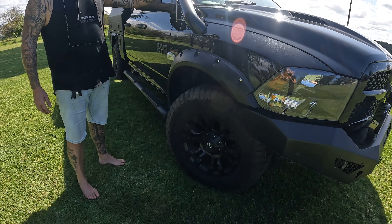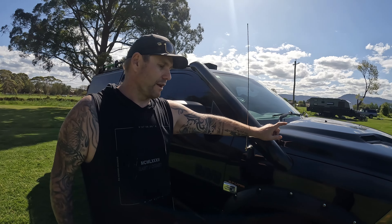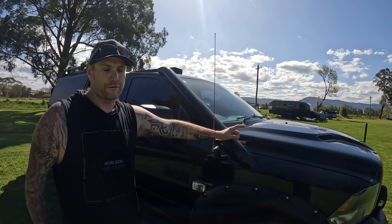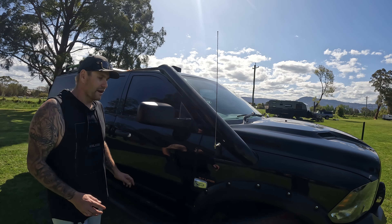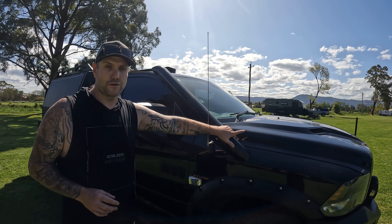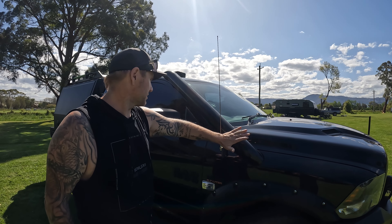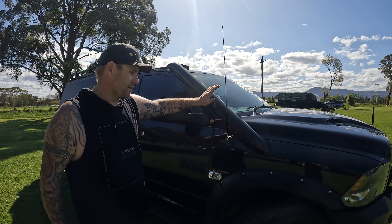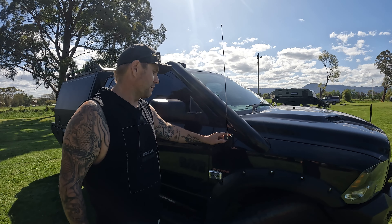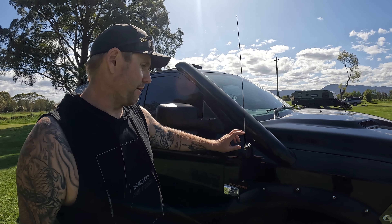We've got an SCD stainless 4-inch snorkel. If anyone knows anything about the 1500s, with the conversion from American left to right-hand drive the airbox inside gets very tight. These are the only snorkels I could find on the market that do a straight adaption to the standard airbox — otherwise you have to get a custom airbox made, which I didn't want to go down. So we've got this powder-coated black. It's a great quality product, fitted by one of our local 4x4 guys.